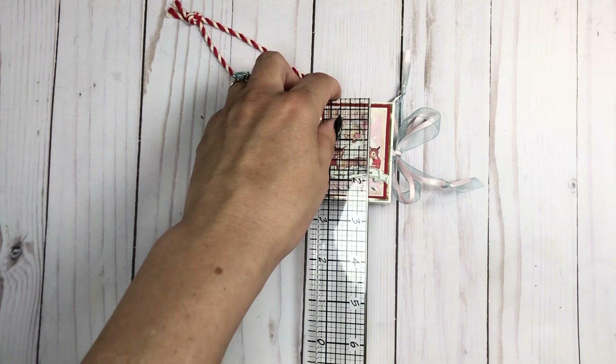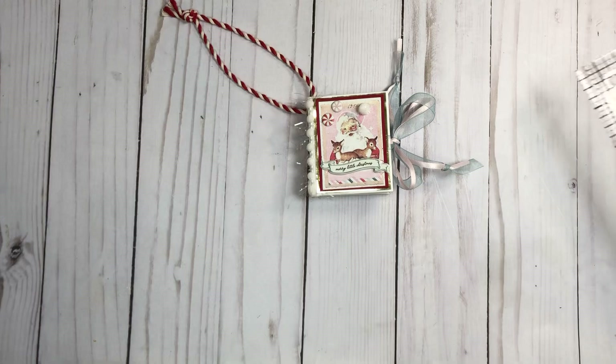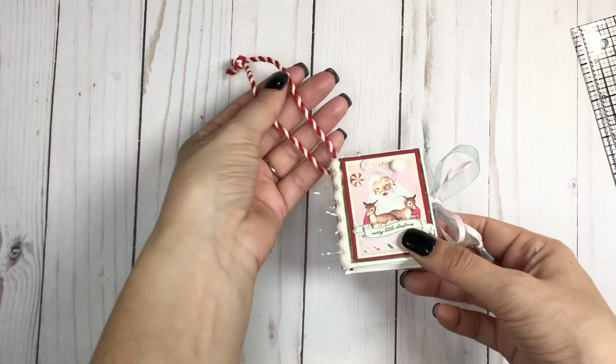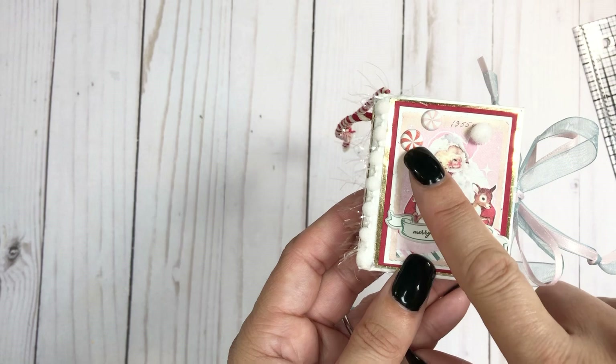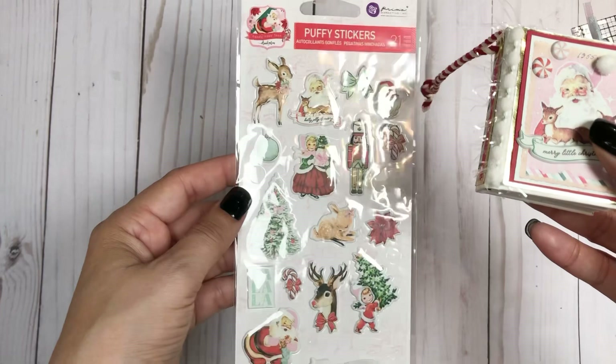This one is two by two and a half. My other tutorial is two by three, so you would just have to cut it down a little bit. You can make these any size — just use the same method with your own measurements. Here on the cover I added a little pom-pom to the cap, and these are the little puffy stickers from the collection.